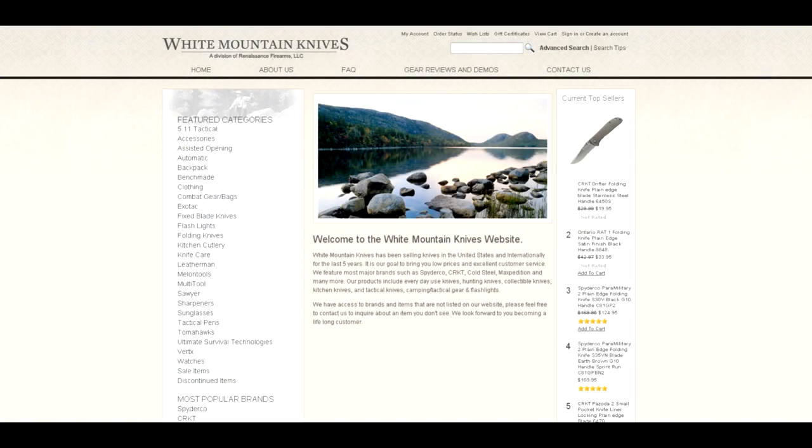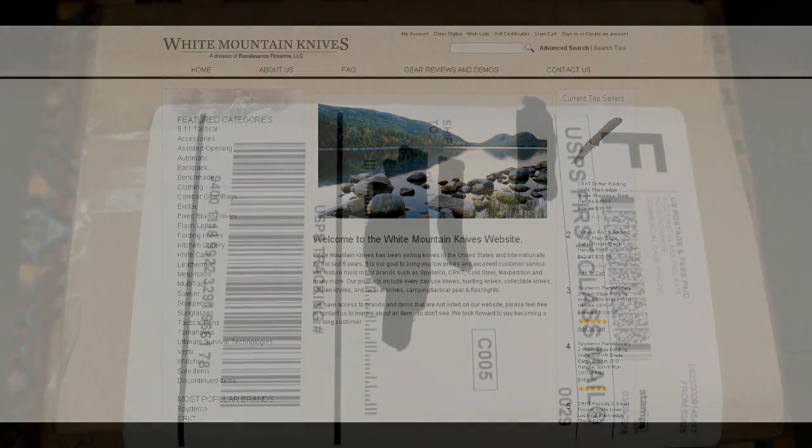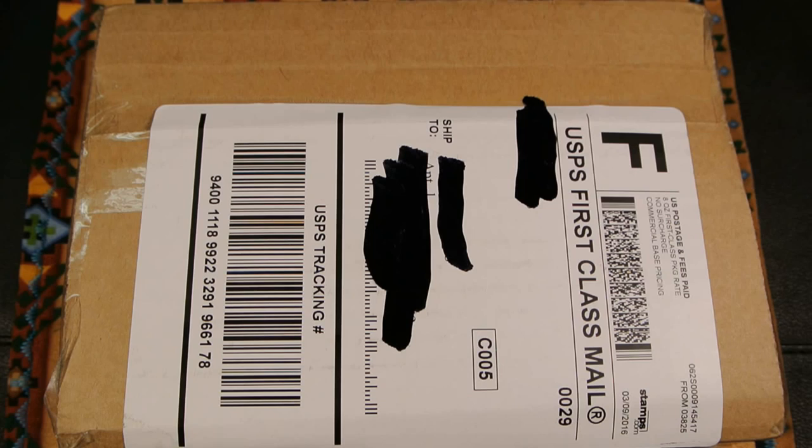The following knife review features a knife on loan from White Mountain Knives. When you're in the market for a good knife, make sure you check out whitemountainknives.com — they have excellent customer service, excellent prices, and very quick shipping.